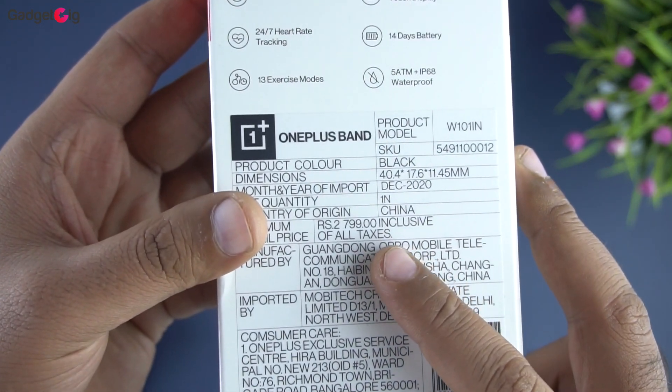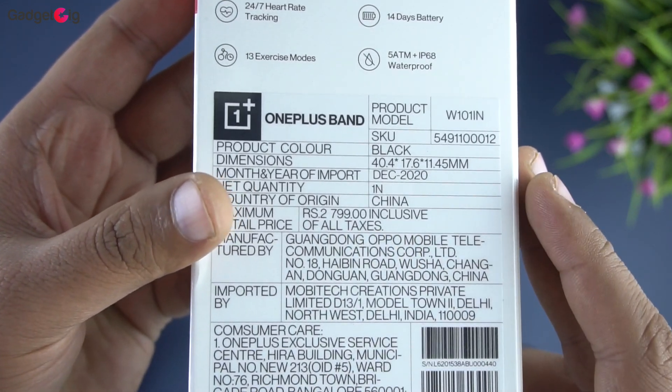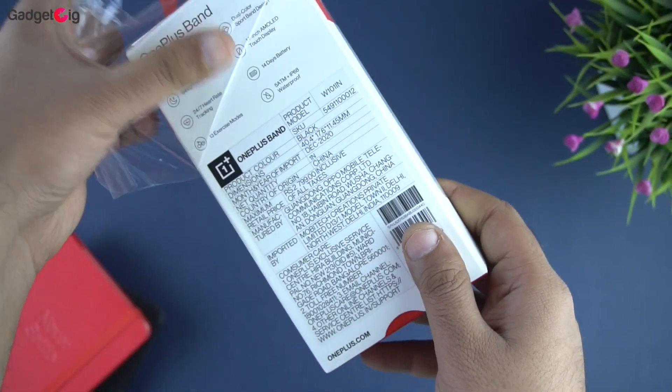The MRP on the box is Rs.2799, however it's available to purchase right now at Rs.2499, which is the same price as the Mi Band 5. Now let's open the box and show you the contents.